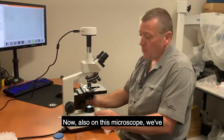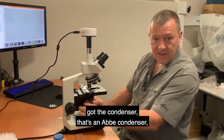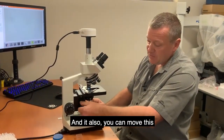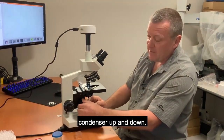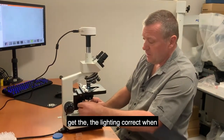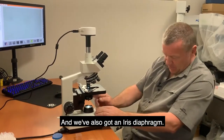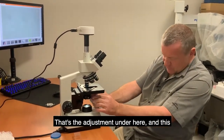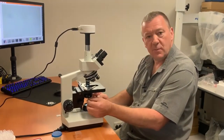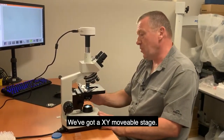This microscope has an Abbe condenser with a numeric aperture of 1.25. You can move the condenser up and down, which is important for getting the lighting correct when looking at a specimen. There's also an iris diaphragm — the adjustment underneath — which controls the amount of light getting through to the objects from the light source.